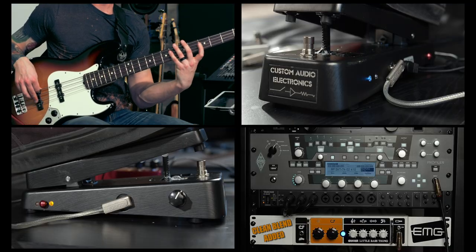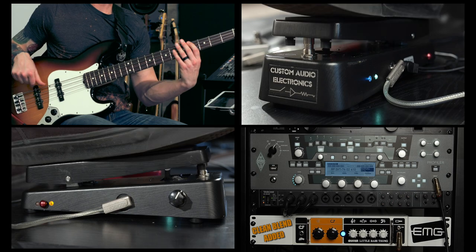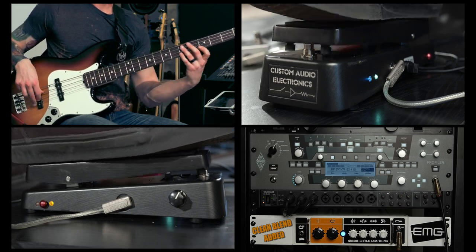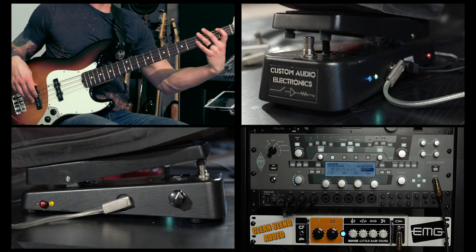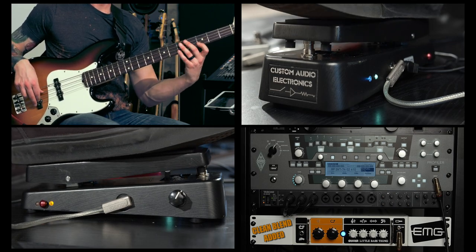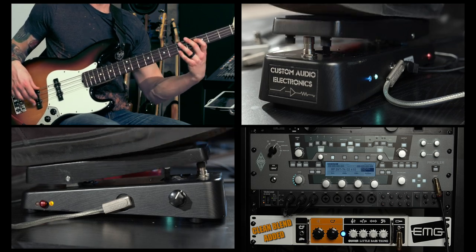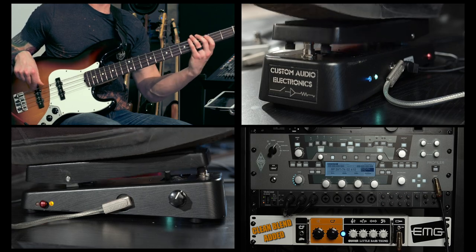Since the two phasal inductors have separate Q controls, you can adjust them so that they sound very different or somewhat similar. However, here in the studio with our testing, we liked the red inductor better because it's got that lower mid voice.